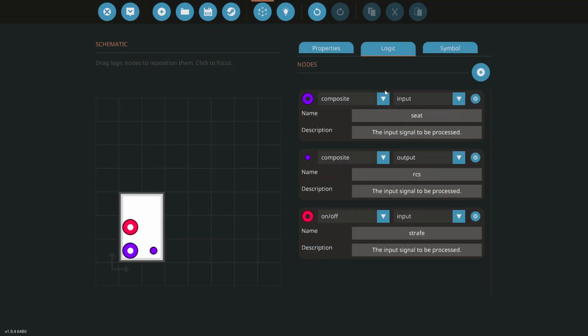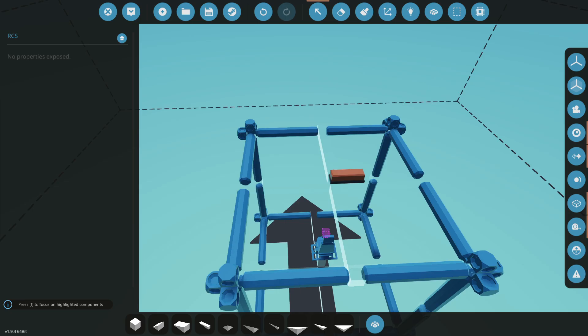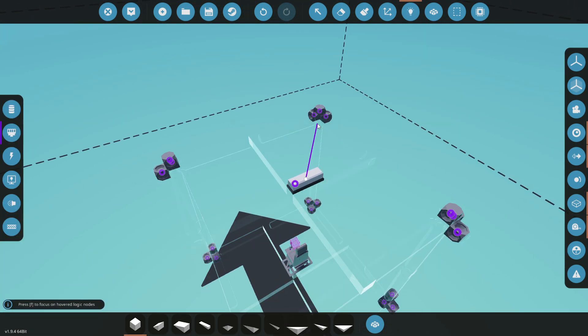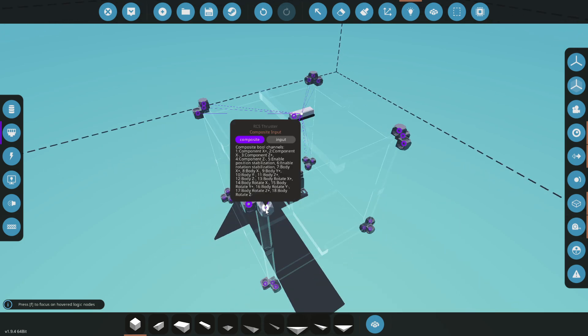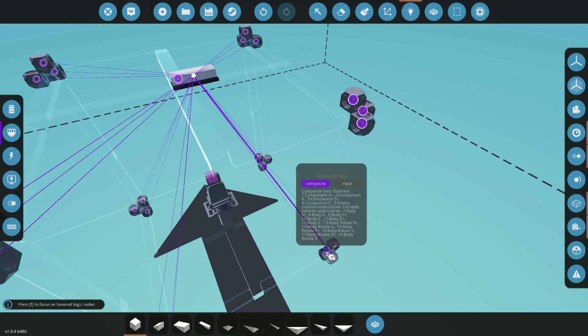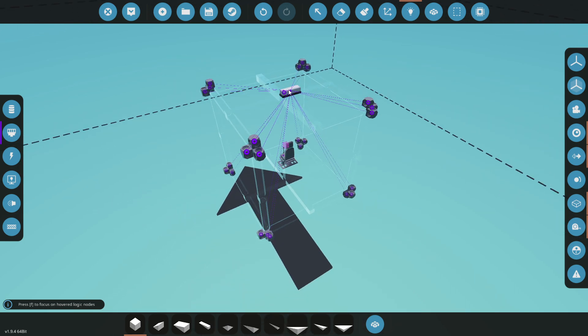Let's go back to the microcontroller, clean it up, update, and then hook everything up. We're going to connect every single one of our RCS thrusters to the node. You don't need all of these, but because of the shape of the vehicle it'll make things more even. Let's also grab the seat and assign hotkey 1 as 'Strafe'.